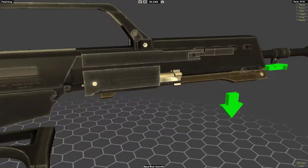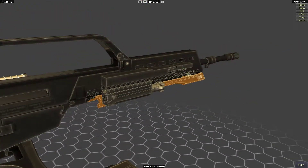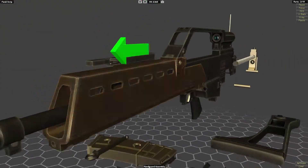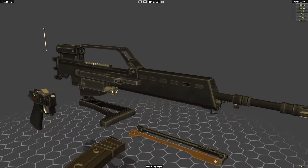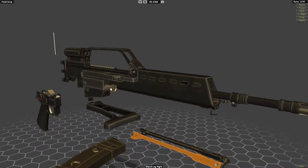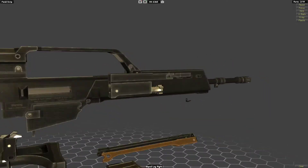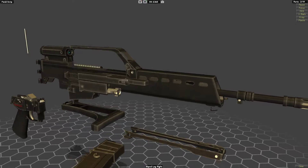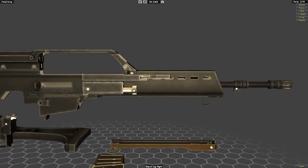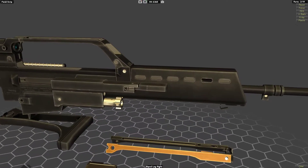We've got a bipod here - that looks like an integrated bipod, which is very interesting. I'm not sure if all of them had that. It's quite interesting because the French FAMAS rifle also has an integrated bipod - it's sort of a different design, but I guess they saw what the French were doing and decided they needed the bipod as well. As far as I can tell, the French bipod on the FAMAS can be quite effective, so that's pretty cool.